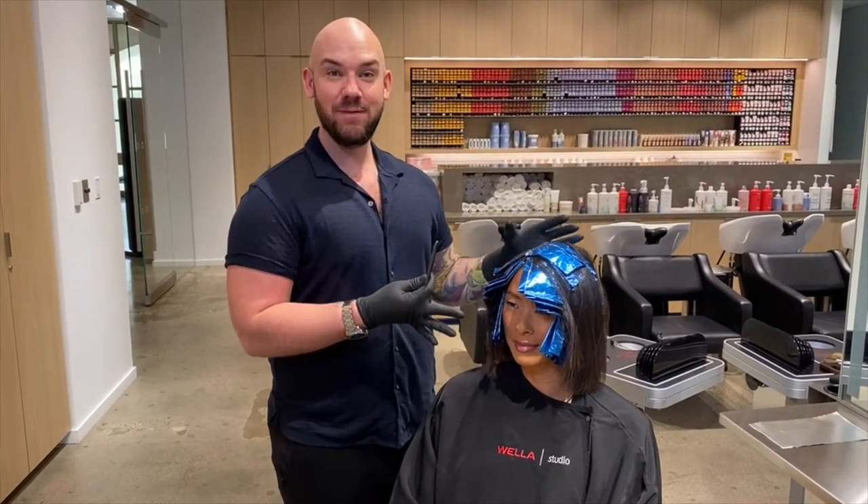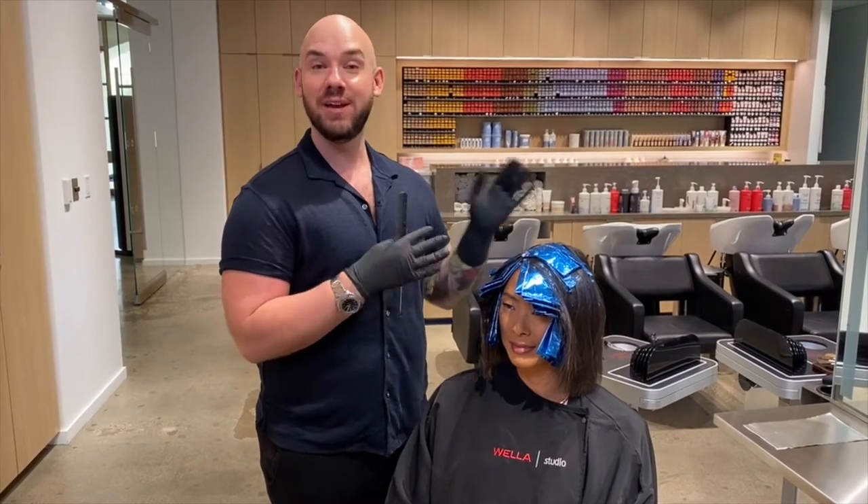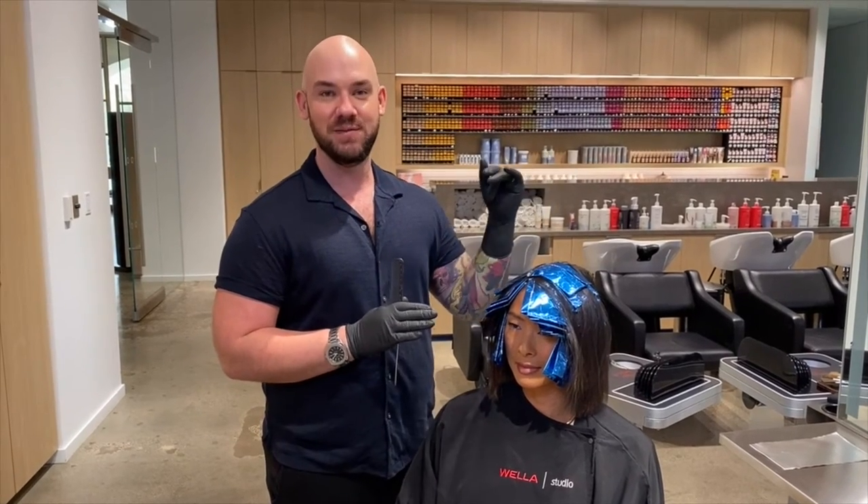I have completed my foil work. Since I'm using Cholestone Perfect, which is our permanent hair color, I'm going to let her develop for 30 to 40 minutes so that I can achieve my full three levels of lift.